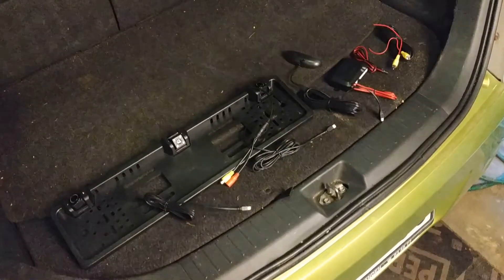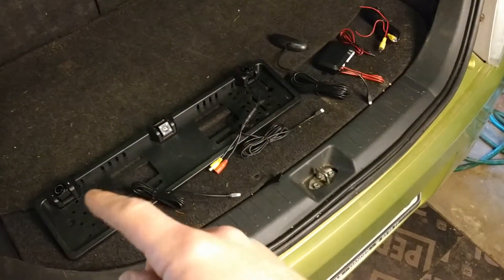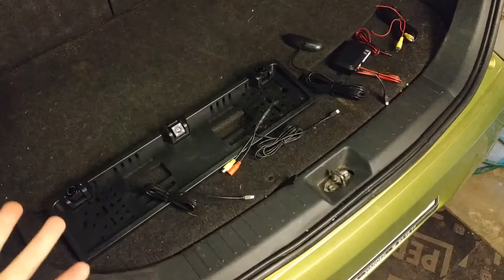Welcome to Car Garbage Garage. Today we're gonna try to wire this Chinese rearview camera and some sensors — that parking system. It's gonna be a quick one, just how to wire this.